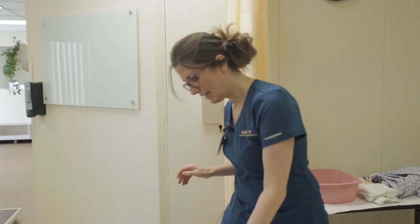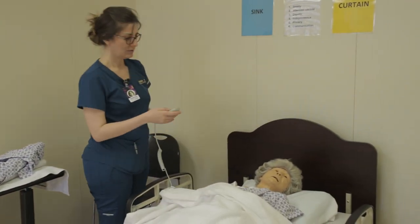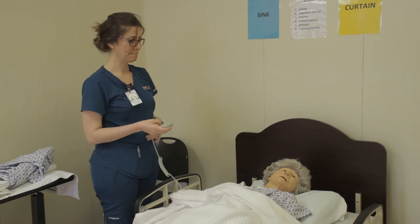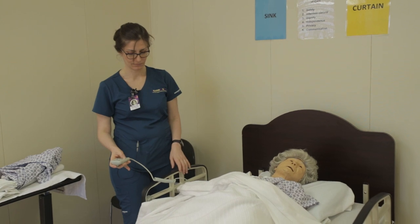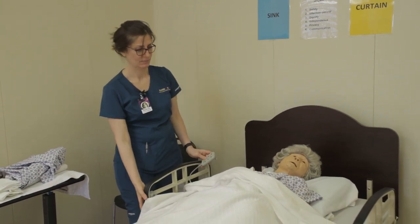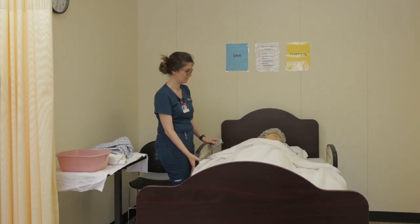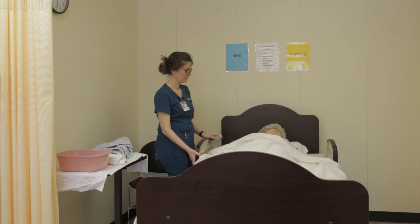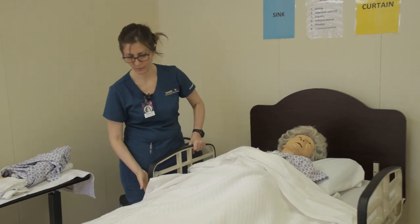We're going to make sure that your curtain is closed for privacy and make sure your bed is locked for your safety. Before we start, I'm going to raise your bed to a working height for me. Now I'm going to lower your rail.